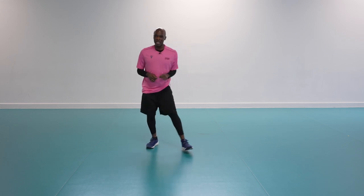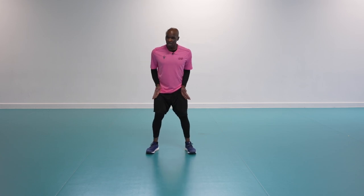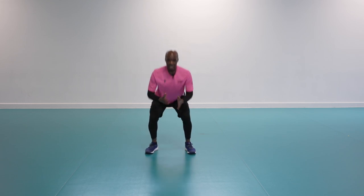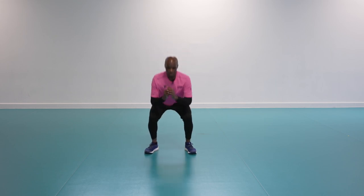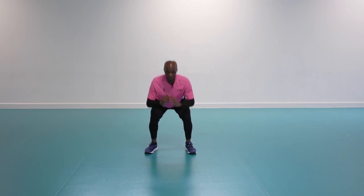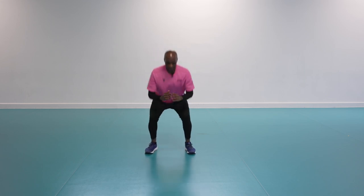Three rounds, we've done one. Round two — ready? Three, two, one, let's go! Nice and easy, 30 seconds. Drive your knees out to sink your hips lower, brace your core. Can you sink your hips down to here and then drive up?